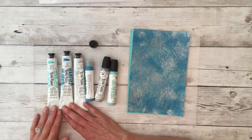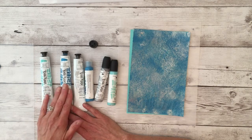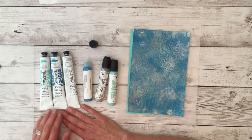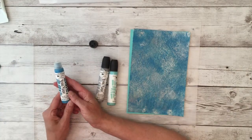For this background technique I'm going to be using three colors of Bria Reiss heavy body acrylic paint: ocean green, lake blue, and silver. You can get the heavy body acrylics in the two ounce tubes or you can get them in these handy paint writers.